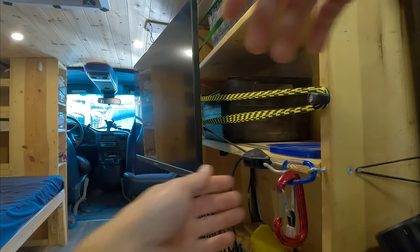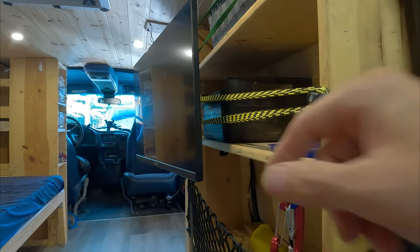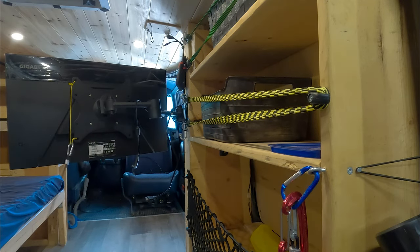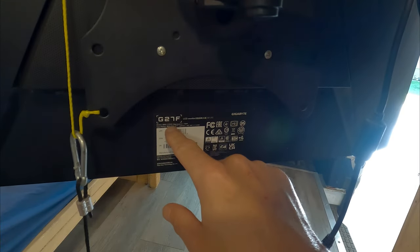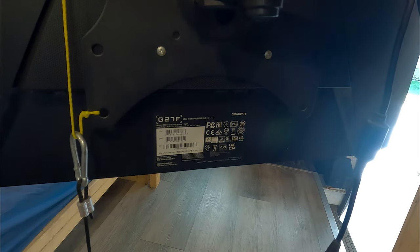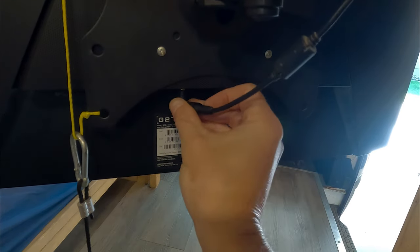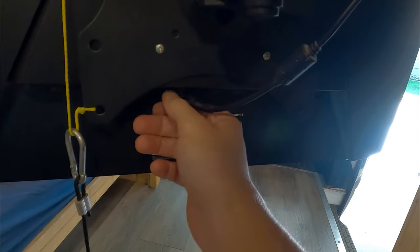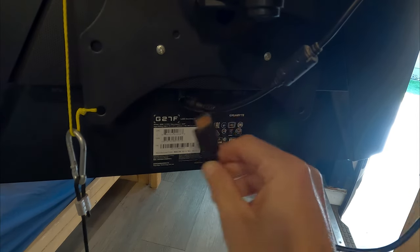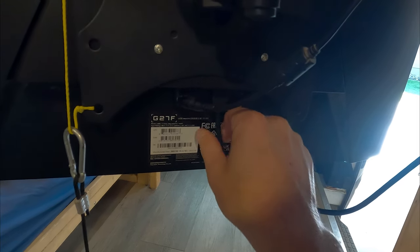That's been working pretty well for me. Whenever I want to use the monitor, I just take the tension off, take this off, and then swing the monitor out — a pretty easy system. This is a Gigabyte G27F, and one of the reasons I bought this monitor specifically, especially over TV monitors, is that it runs on DC power. I can plug this right into my 12-volt sockets — no inverter needed. And here's my HDMI cable, which will run to my media center in the next step. The monitor's hooked up.